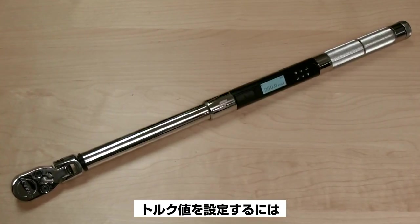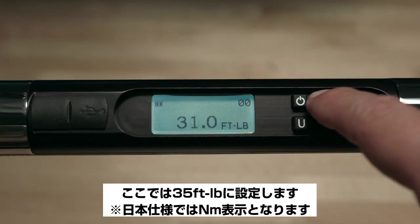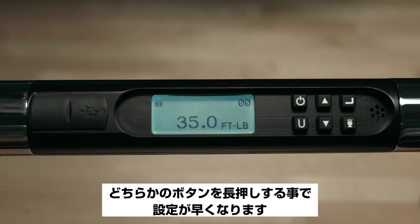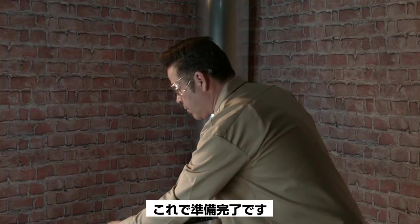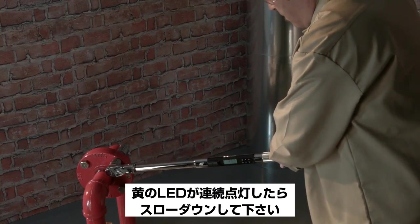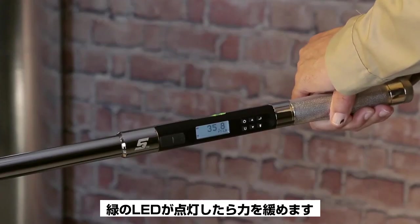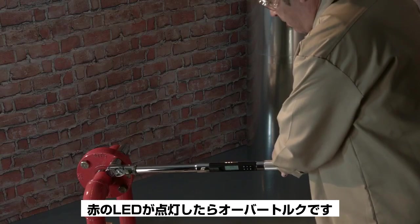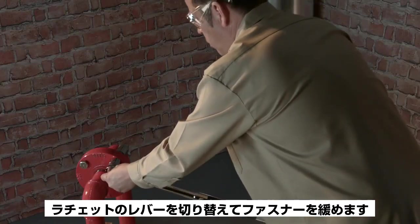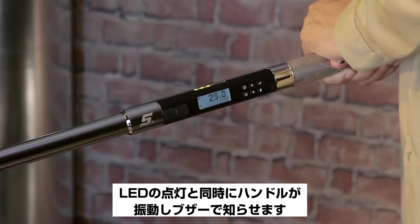Adjust to the desired torque value using the up/down arrow buttons. For this demonstration, we'll set the wrench to 35 foot-pounds. Pressing and holding either button will speed the adjustment. Now it's ready to use. Grip the tool in the center of the handle and pull slowly and steadily until you see the yellow LEDs light in succession. Slow down, and when the two green LEDs light, stop. Should you exceed the target torque, the red LEDs will light — switch the ratchet lever to reverse, loosen the fastener, and apply torque again, stopping when the green LEDs light.